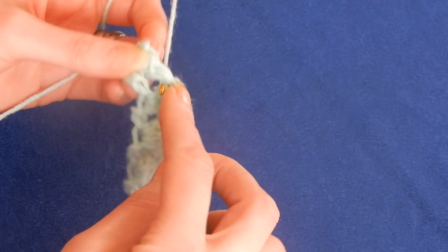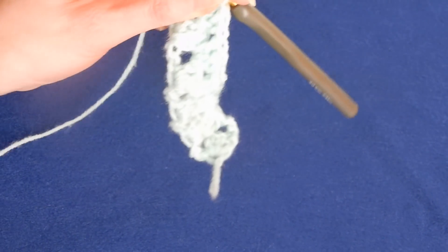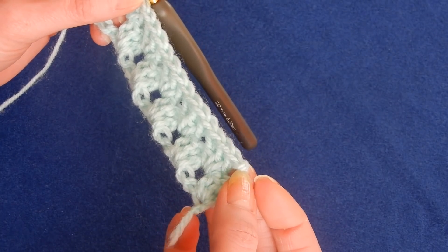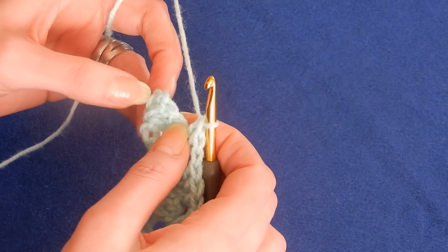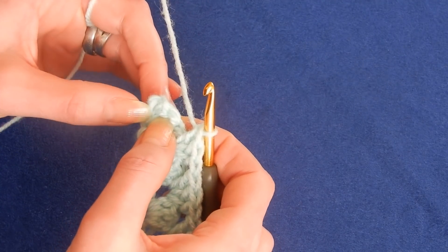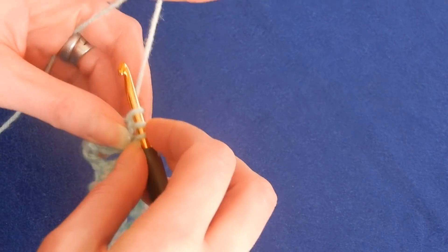Especially if you have a yarn that is chunky or thick, this stitch goes so fast and you finish in no time. Now we reach the end — we have a double crochet, it's the chain here. So we're going to finish with a double crochet in here. You're going to skip these two double crochets — one, two — and you have that chain that we skipped in the beginning. So you go on top of it and do a double crochet.